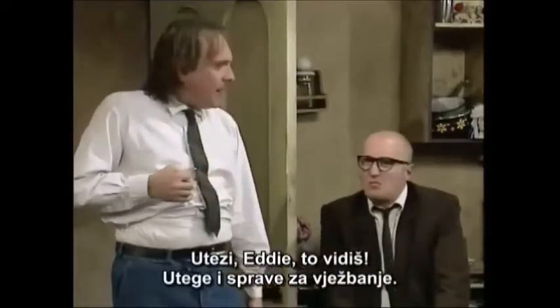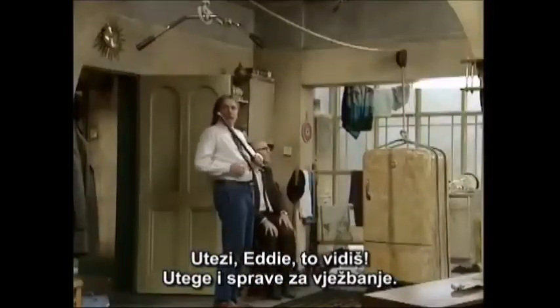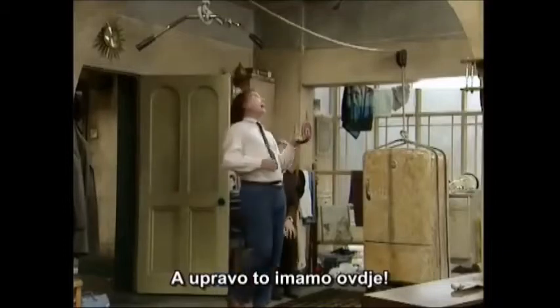Lovely. Weights, Eddie, that's what you see. Weights and lifting machines, and that's what we have here.